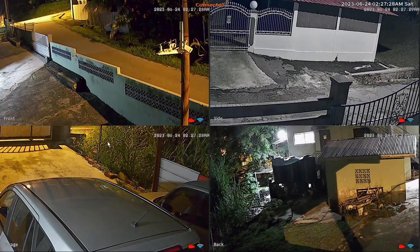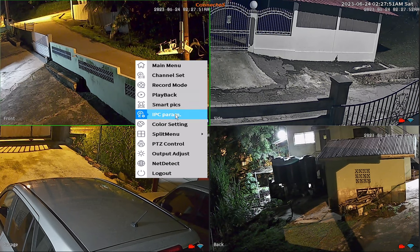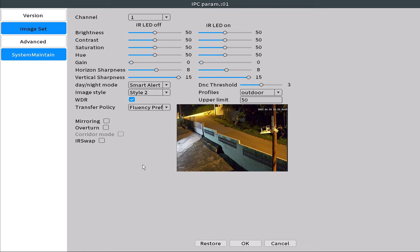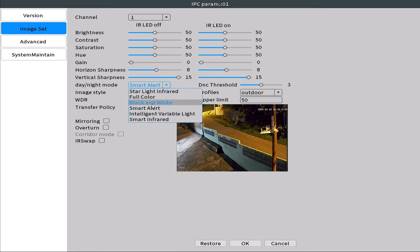I will focus on the features that matter most to the average user, starting with adjusting the display and recording features on each camera. Some features can be adjusted directly on the NVR and some can only be accessed on the mobile app. On any camera, right-click for the pop-up menu and select IPC Parameters. In this menu you can switch between each camera without exiting the setting, and all changes are saved upon pressing OK. Under image settings you have color adjustments for when the infrared LED is on and when it's turned off, and just below that you have daylight and nighttime modes where you can switch between various infrared modes, full color, and smart alert modes.